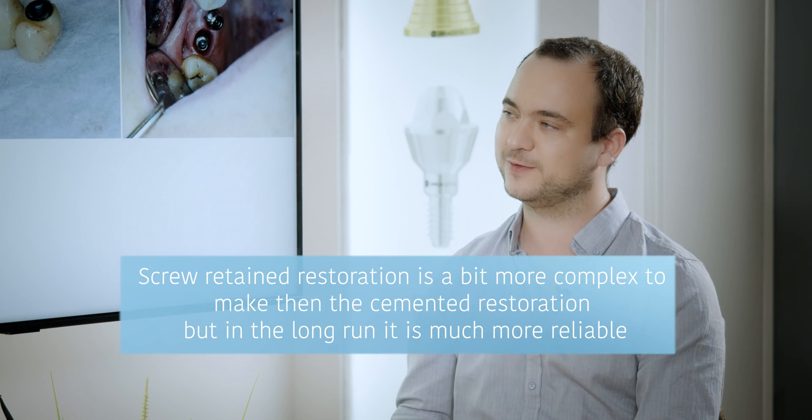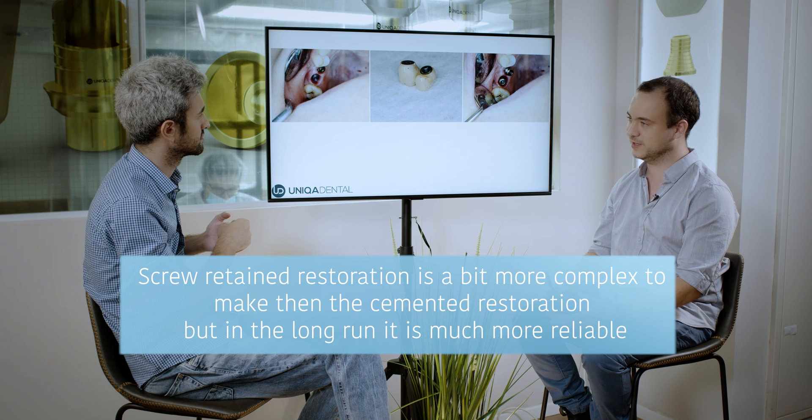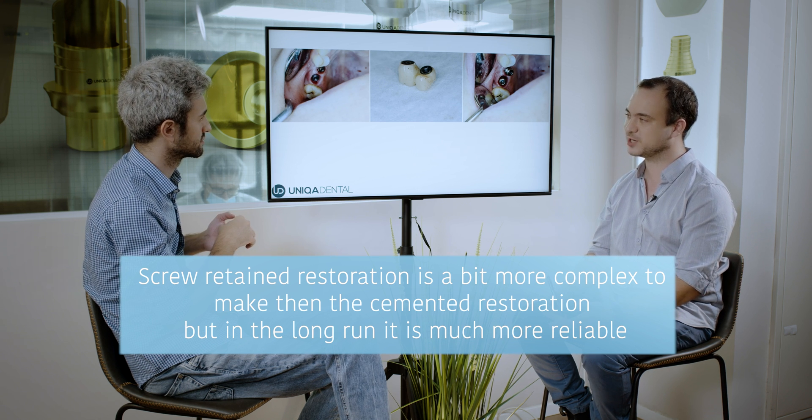On the other hand, if in the long run you have problems with the restoration and you made it well — with passive fit and everything correct — it's very easy to maintain, remove, and put back in. A lot of issues you don't have with screw retained restoration. It's probably a little harder to make in the first place, but in the long run it's a much more reliable restoration. That's why the world of dentistry is moving to screw retained restoration — you have better machines, better scanners, and the procedures themselves are becoming more and more precise.